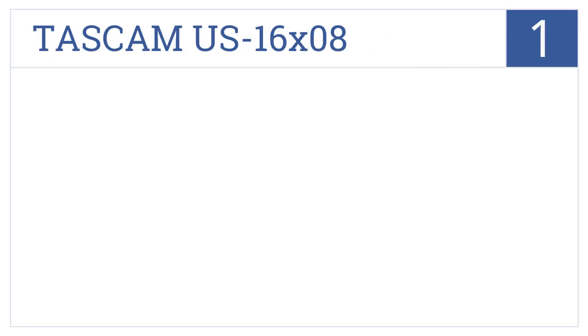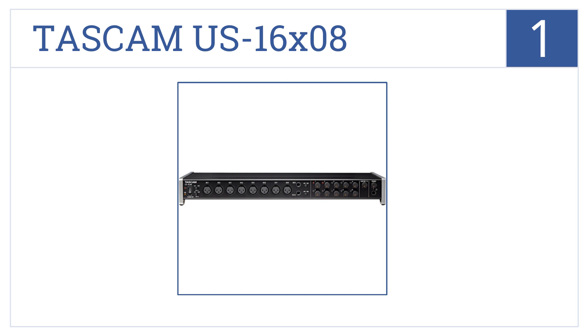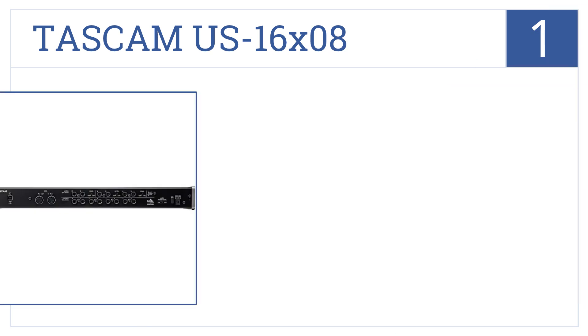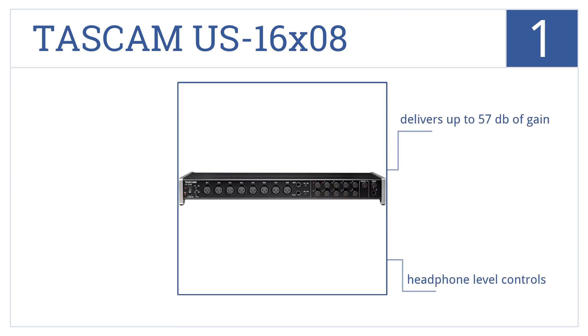And taking the top spot on our list, the Tascam US 16x08 is a powerhouse with its ability to capture 16 mic and line inputs with the cleanest sound quality possible. It delivers up to 57 decibels of gain and comes with headphone-level controls. It's ideal for large audio sessions.